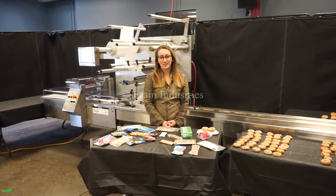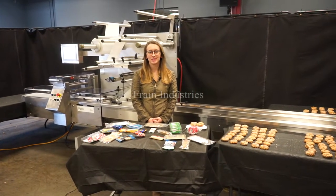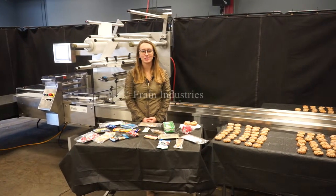Hi, I'm Alena with the Frame Group. Today we'll be cycling your Bosch Pack 201. This machine is currently set for three phase 240 volts.